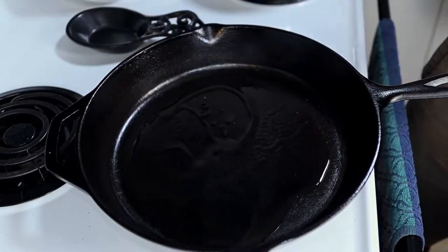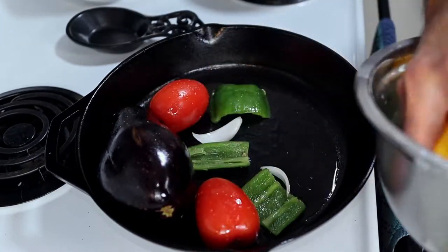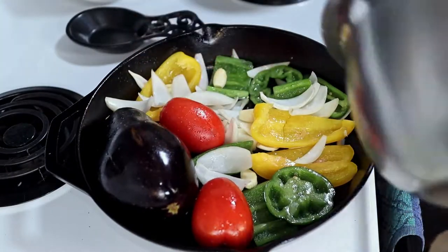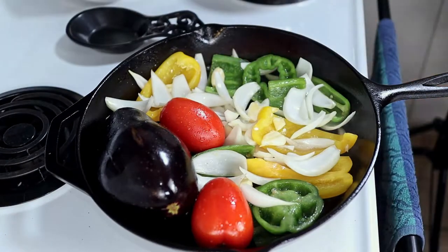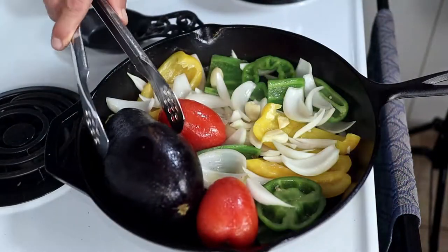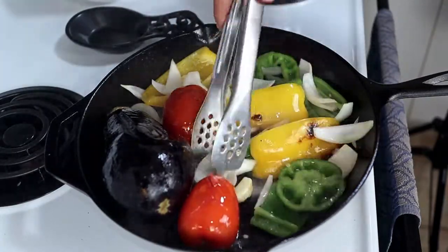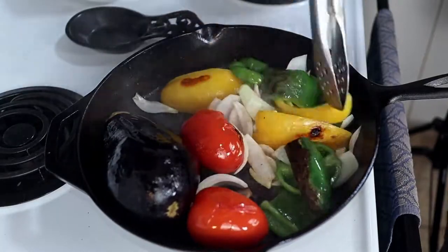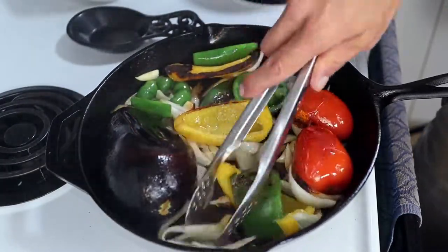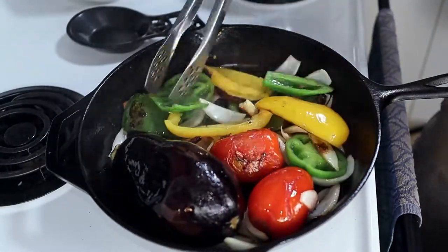Now get your pan pretty hot over medium-high heat. Drop in some more oil and in with the veggies. Let them roast like this covered to develop some char and flavor as we occasionally toss them around. After a couple of minutes, mix them around to ensure even cooking. I like to start them hot and then drop the heat to just below medium once everything has some good char. Keep it covered and let them cook.